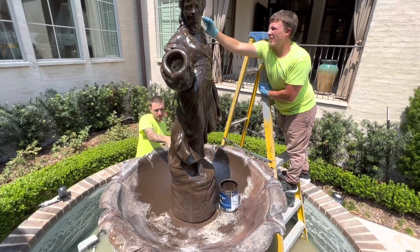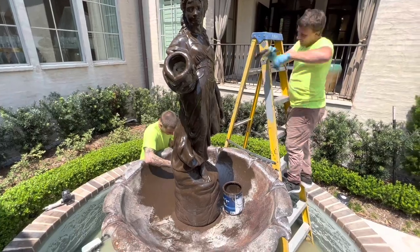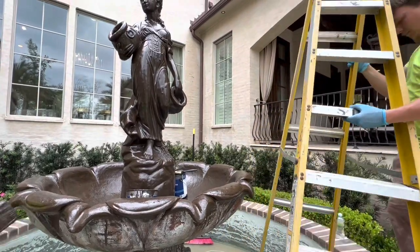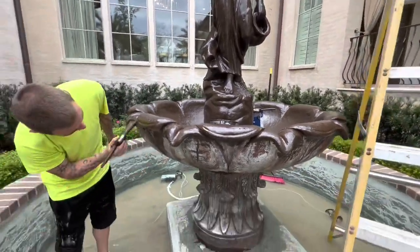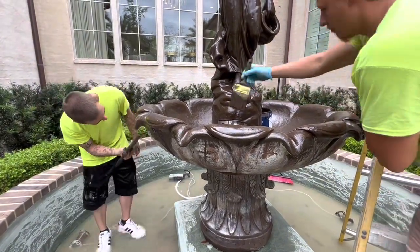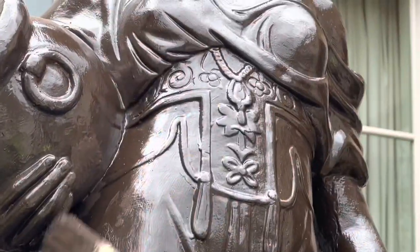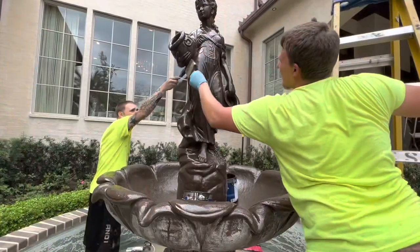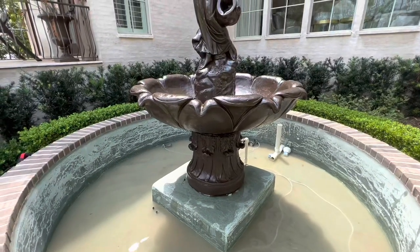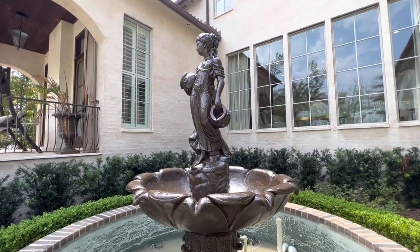The way we price these out is we measure the fountain's height from ground level to the very top. There are a lot of ways to price these out, but this is the way I found most fair for me and for my customer. In this case the height was eight feet — I multiplied eight by $135 and that's how I come up with my price. The fountain is sitting on a pedestal, but you still measure from the ground because you're cleaning that reservoir underneath and painting the entire fountain from ground level to the top. Multiply the height by $135 and that will be your price to restore it.